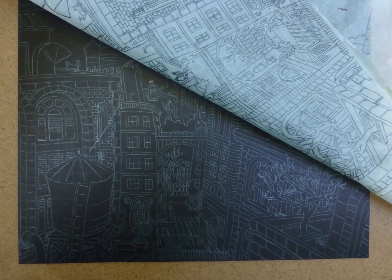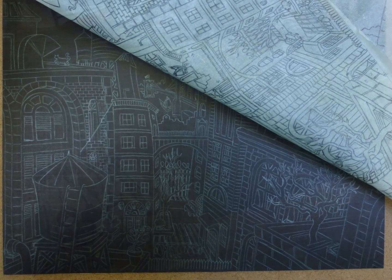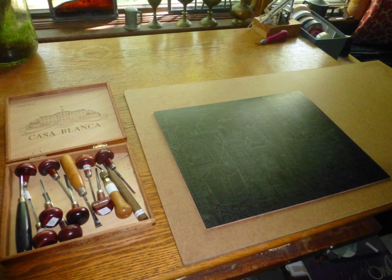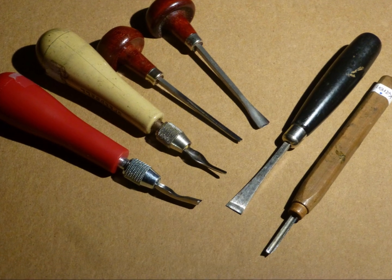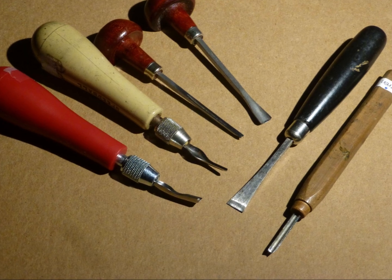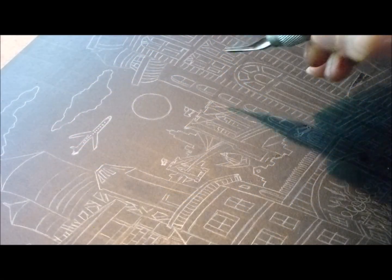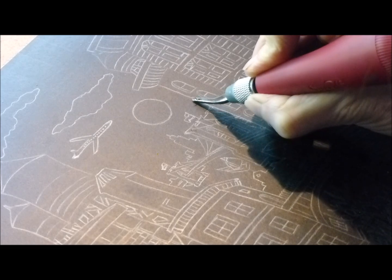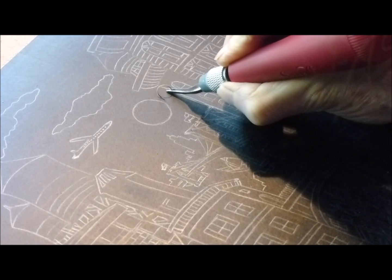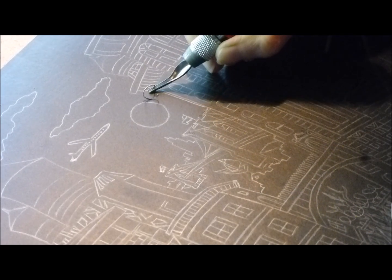By lifting the tracing paper, I make sure that I was transferring clear, easy-to-see graphite lines onto the block. I am now ready to start carving. That exciting first cut — everywhere I carve will be below the surface and will not receive ink when I roll it on, and will remain the paper's color when printed.